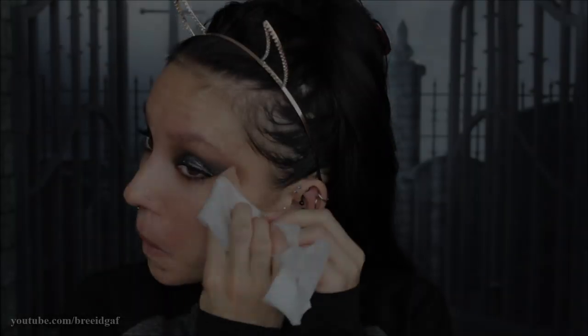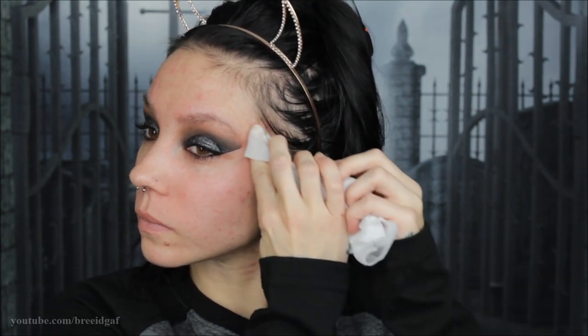After I let that dry, you can go ahead and remove the tape to reveal the beautiful edges you created with the eyeshadow, and then I'm just going through with a makeup wipe to clean up any extra fallout that might have happened during blending.